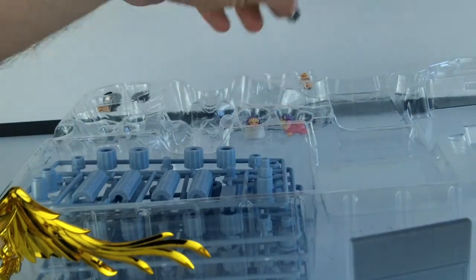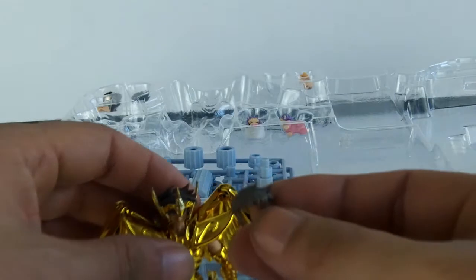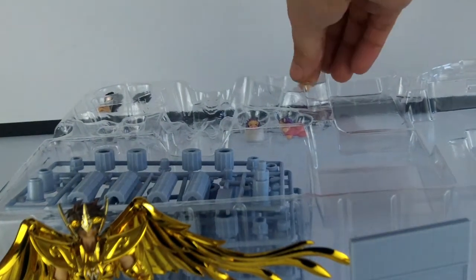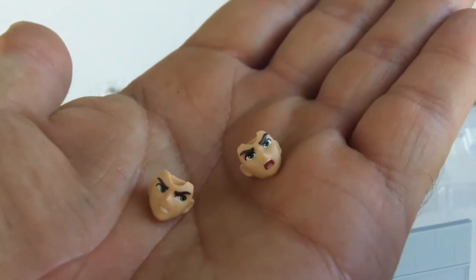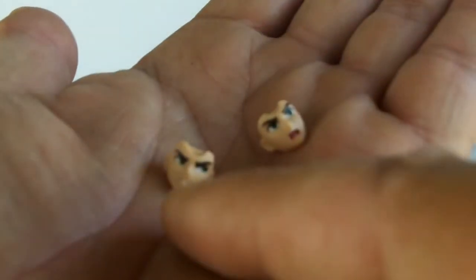Nous avons ensuite une chevelure. Donc si on veut enlever la couronne, on a deux visages supplémentaires pour Aïolos : un visage énervé et un visage avec une expression différente.